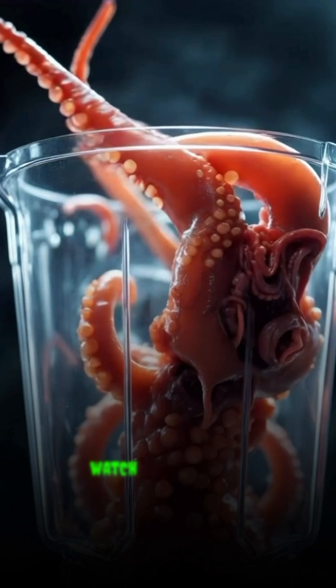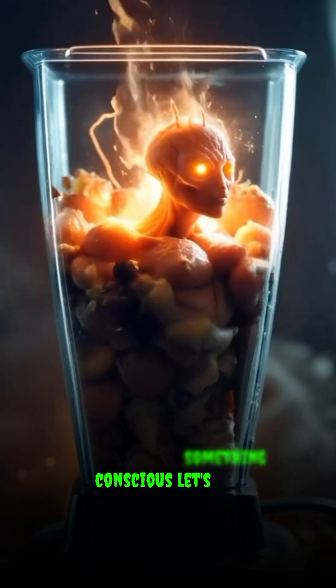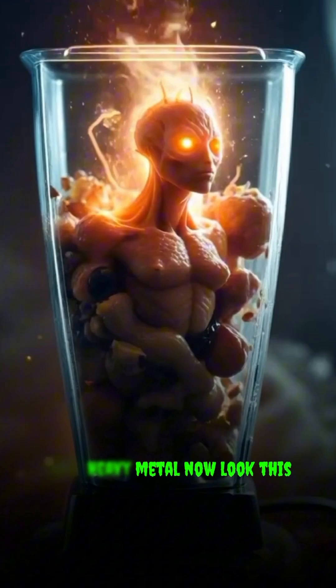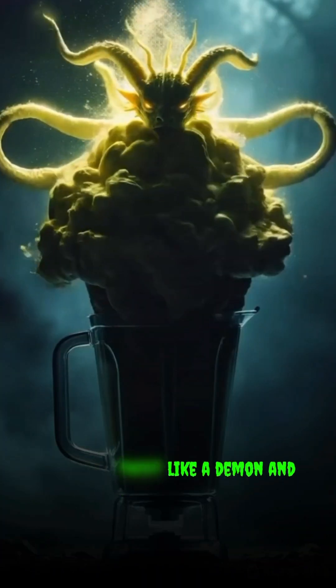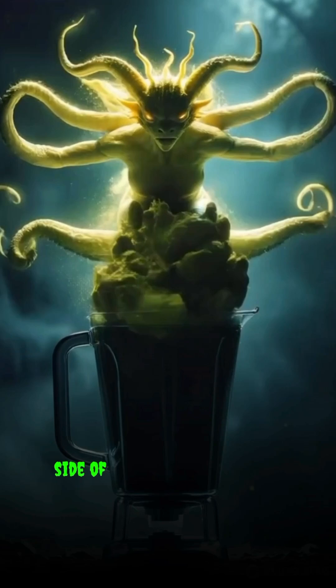Watch closely — it starts to come together into something. Let's add some heavy metal. Now look: this piece begins to twist, and here it is reforming into a hydra.